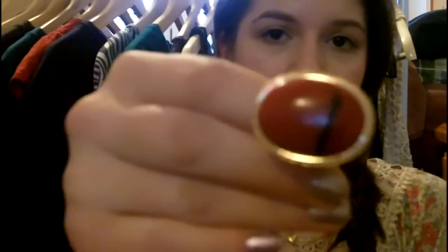Hi everyone, so today I'm going to be showing you how to prevent your jewelry from making your skin green. I was actually wearing this ring earlier, and it's from Forever 21, and it made my finger a bit green.